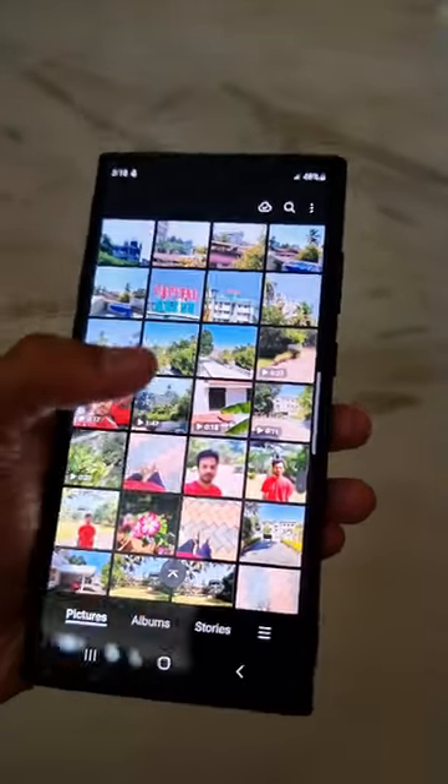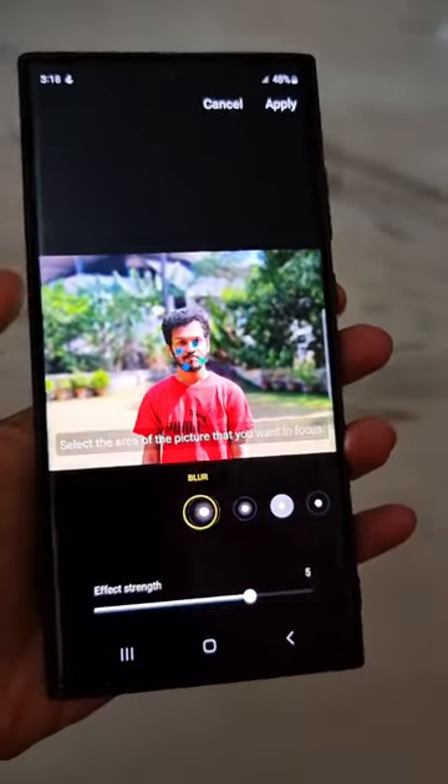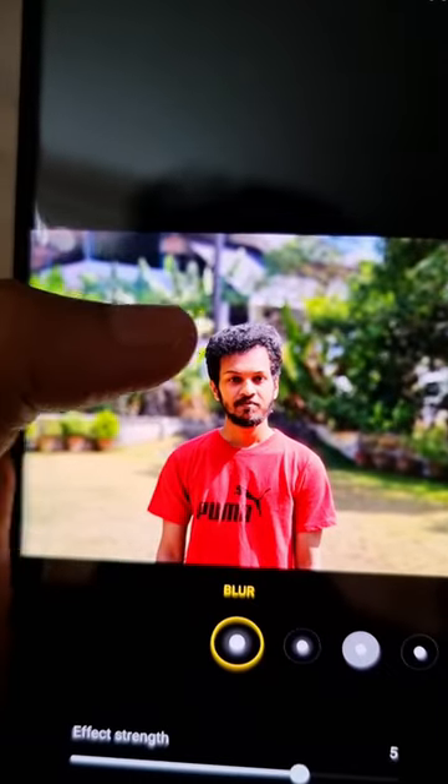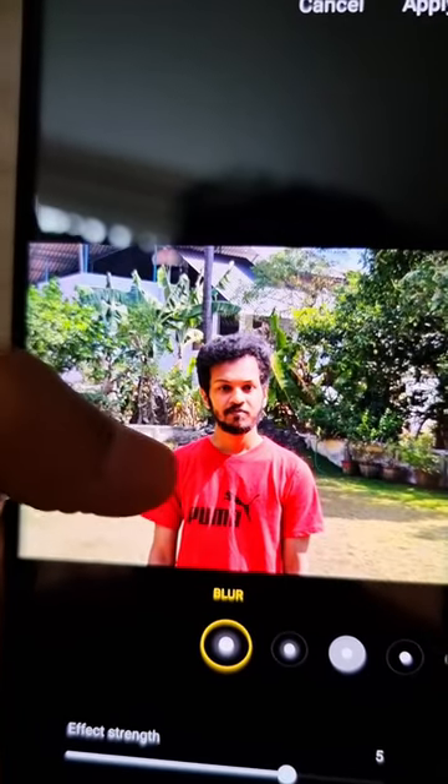The first feature is that when we take a portrait photo and click on change background effect, you can click on the subject or the background to change the focus. Most of you might have noticed this feature from S21 Ultra onwards.